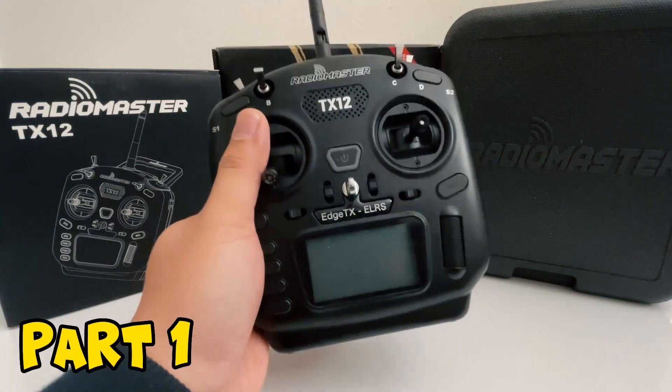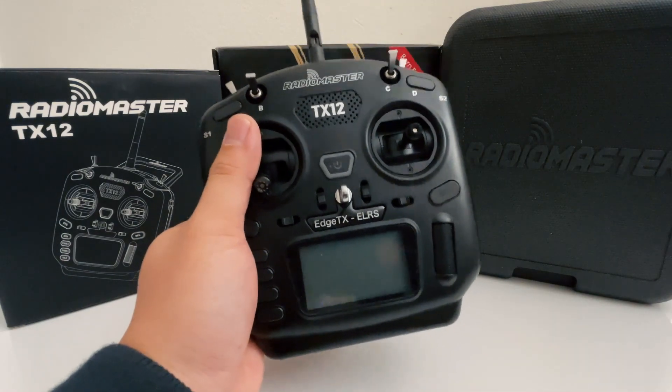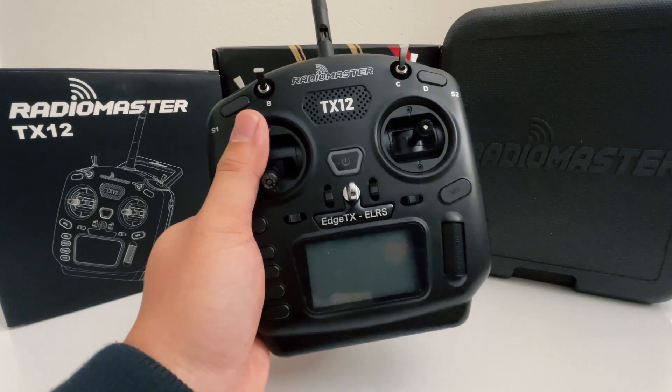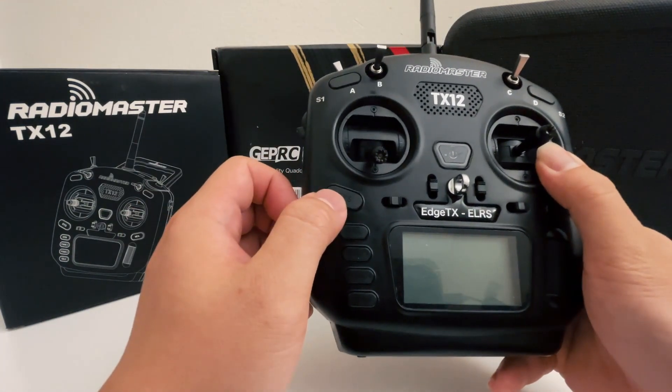Welcome to part one of how to set up your RadioMaster TX-12 Mark II EOS version. In this series, I'll give you a crash course on how to operate this radio out of the box so you can be in the air right away. We'll be going through the ports and the buttons, and we'll also be going into the system tab for this one.